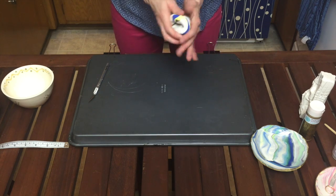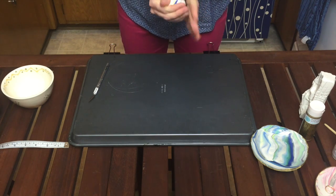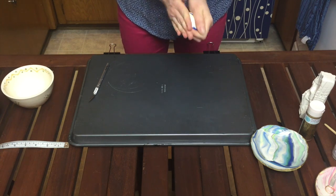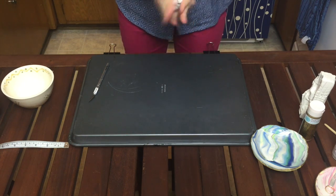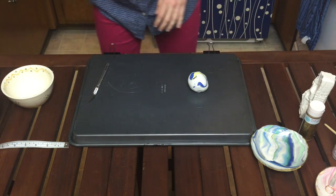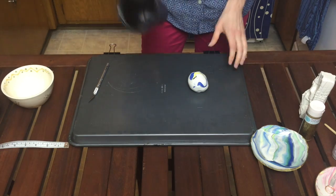Now take the rolled-out log and smoosh it into a ball. When you smoosh it into a ball, you should be able to see every color on the outside. If you can't, just pull apart the ball and re-smoosh it together. Then set it down and roll it out — I'm rolling it out with a mug — rolling it in different directions.